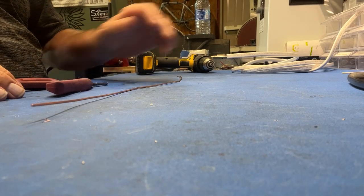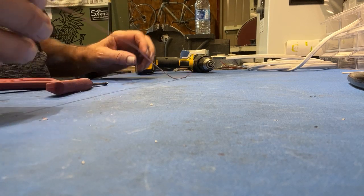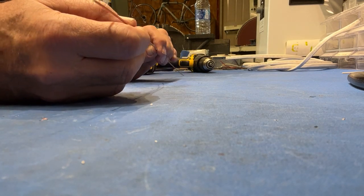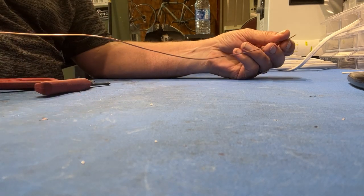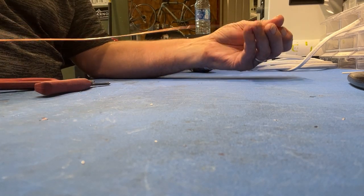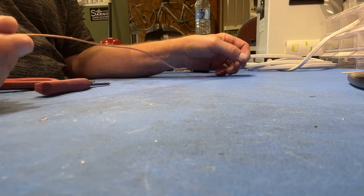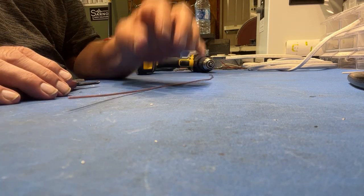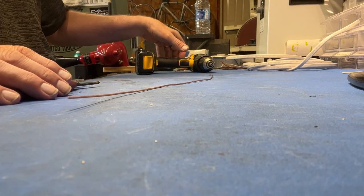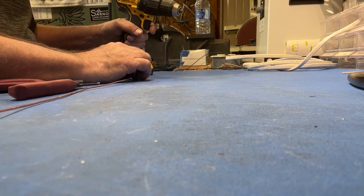Amp builders and friends, welcome to the P2P Amp shop. Today I'm going to do either a reminder or show you how you take an old piece of Romex copper wire and straighten it out to make a ground bus for your amp build. I'm sure a lot of you guys already know this trick, maybe some of you don't — so if I can help with this little video, that's great.